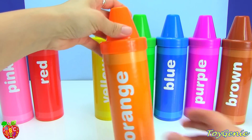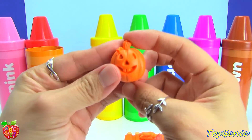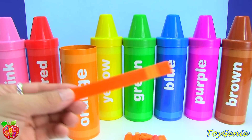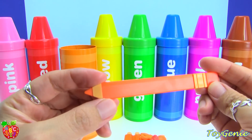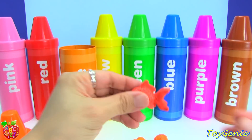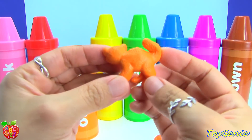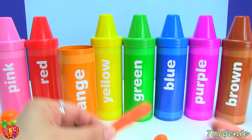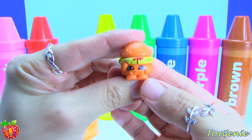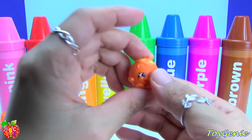And here is the orange crayon. We have an orange pumpkin, or an orange jack-o-lantern, an orange pencil, orange popsicle, orange fish, orange cat, orange carrot, orange cheesy bee, orange Bart beans, and orange juicy orange.